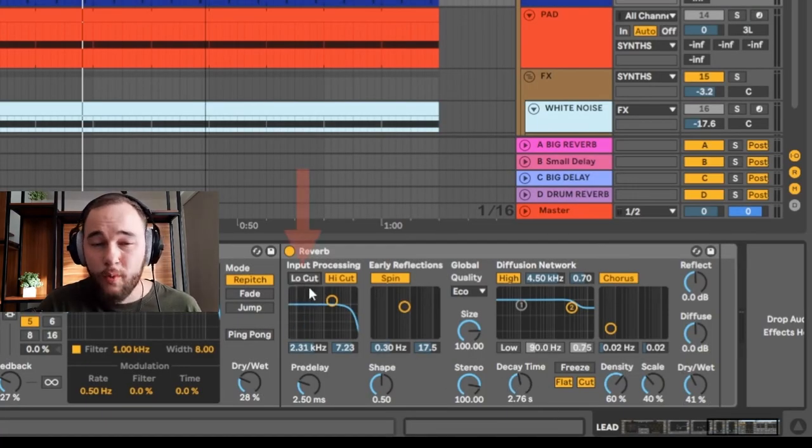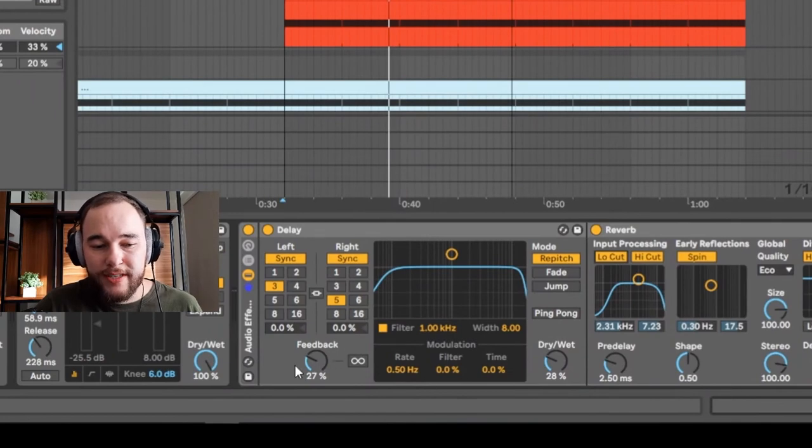The big issue is neglecting things like the low cut, which removes lower energy from the reverb signal so you're not adding muddiness. Also, decay times that are too long cause a lot of overlap. Combining delay and reverb sounds great, but it can be overdone easily. Next time you dial in your reverb and delay settings, set them where you think is appropriate, then back off about five to ten percent. The more instruments you're adding reverb to, consider reducing reverb on the others.